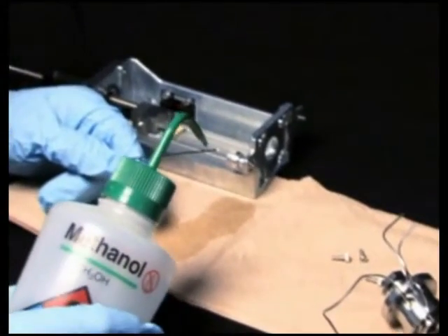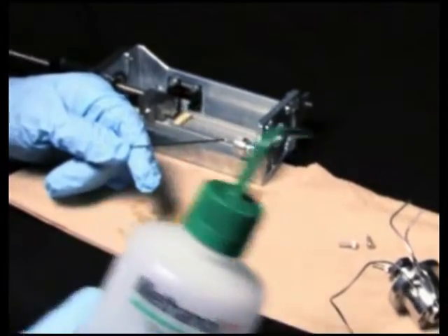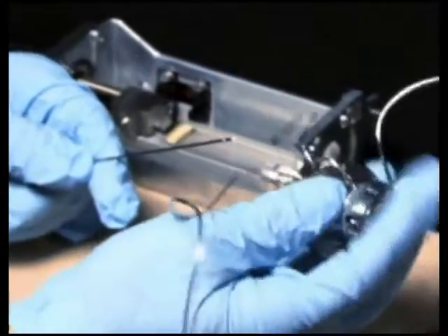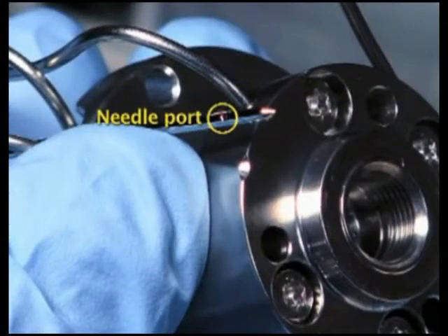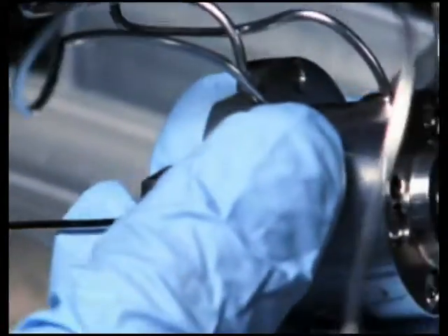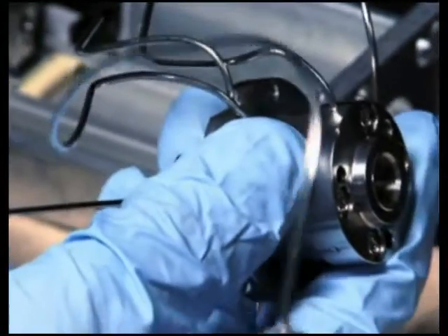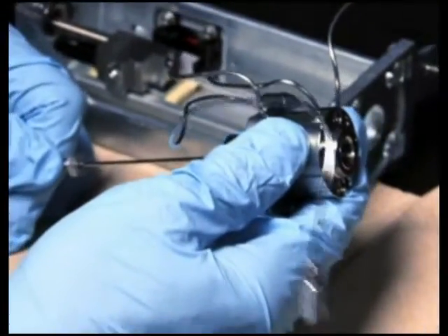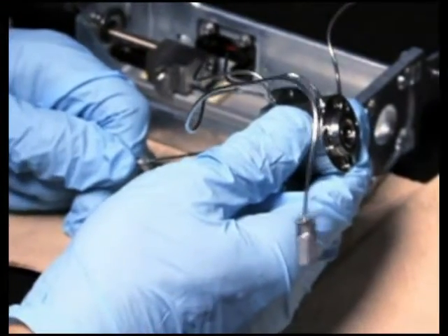Lubricate the tip of the new injector needle with 100% alcohol. Next, orient the needle port about 1 1/8 inch to the left of the scallop located on the underside of the seal pack. Then carefully slide the seal pack onto the needle. The needle should align with the scallop when the compression screw is tightened.